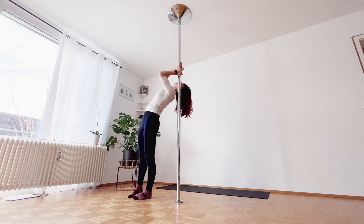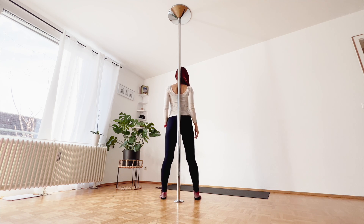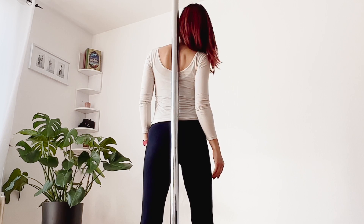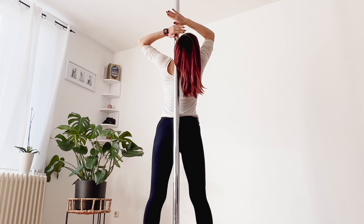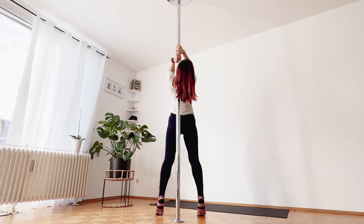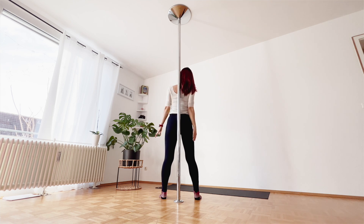This video is just a quick introduction of shoulder mount. Focus on the following three points. First, skin contact between neck and shoulder. Second, elbow and hands position. You have an option to cap grip or other grip — in this video, I just show you only cap grip. Third, where to look. Do not look over; look up at the ceiling.